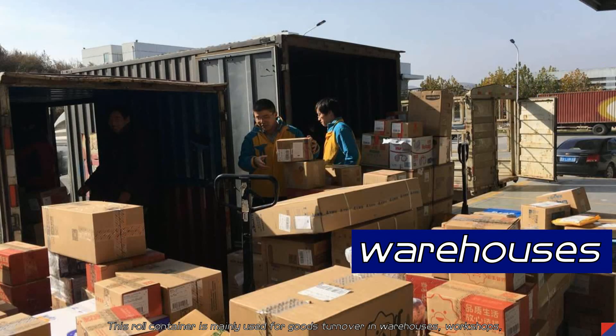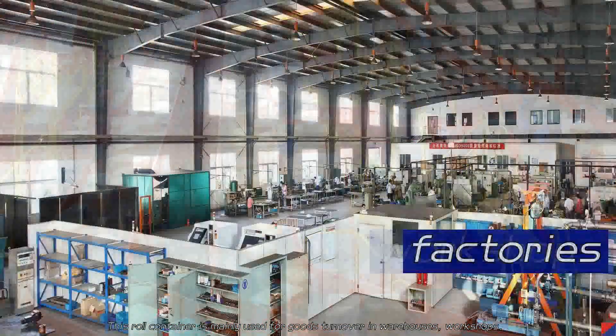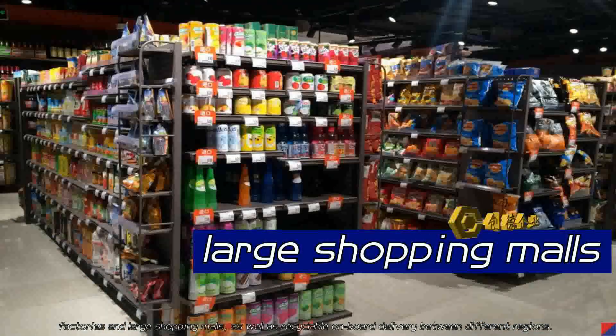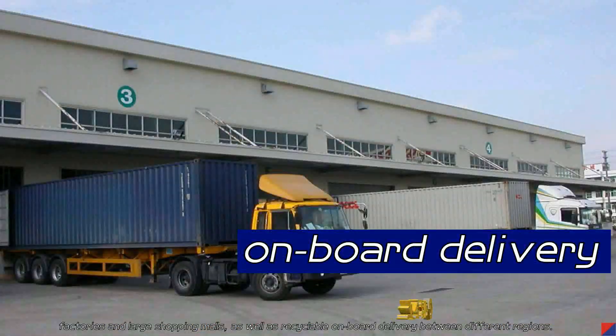This container is mainly used for goods turnover in warehouses, workshops, factories, and large shopping malls, as well as recyclable onboard delivery between different regions.